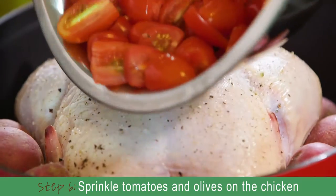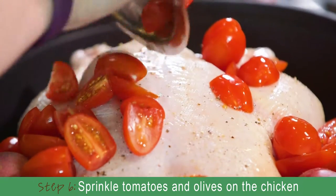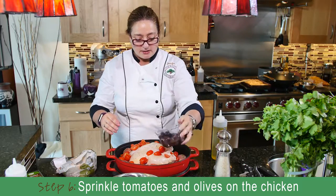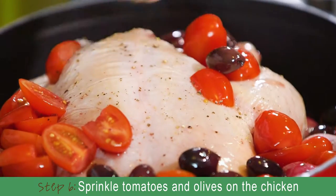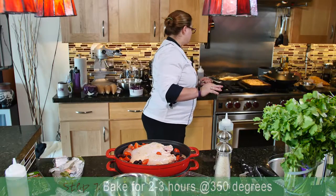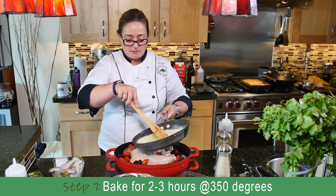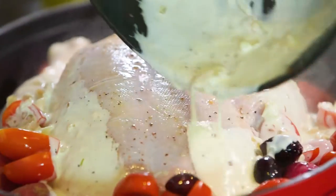We're going to throw our tomatoes over top of and along the sides of the chicken, as well as our olives — I'm going to sprinkle them all over. And then I think we're ready for the sauce. We have our cream sauce that we made just a few minutes ago. Get it all over.